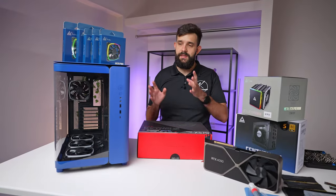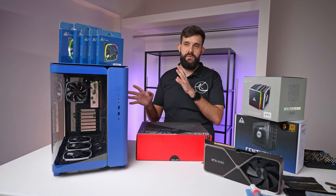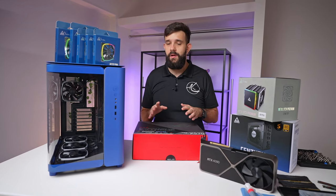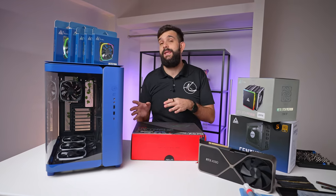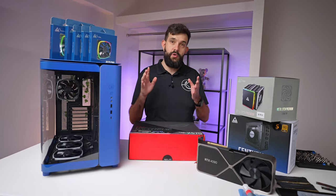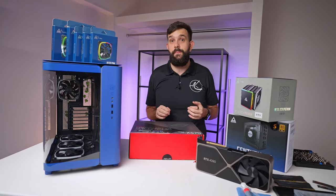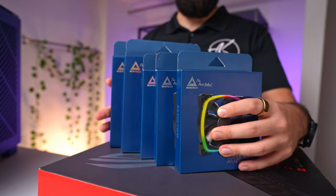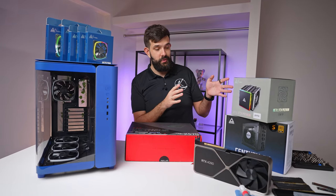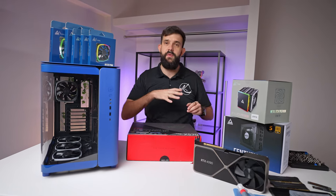We promised to do a build inside the Montec King 95. This is the Pro Edition, because it has all the additional fans, the fan controller, and RGB controller. We decided to go a step further — rather than just making a build and taking it apart later, we're actually going to build our workstation inside of it, adding many Montec components. We'll go with the case, the included fans, some additional fans, the Montec cooler, and the Montec power supply.